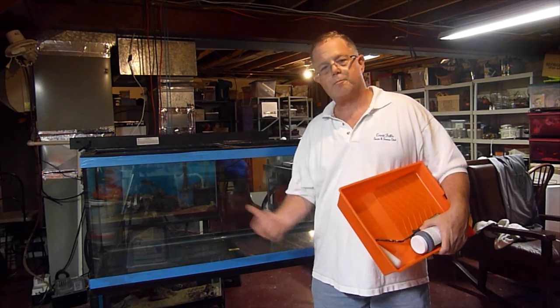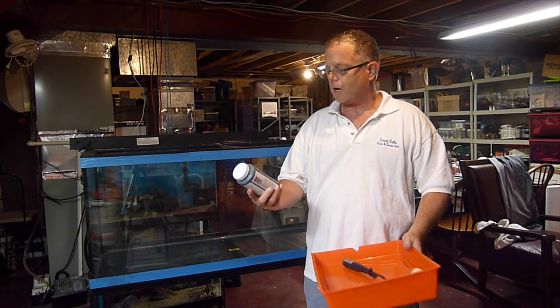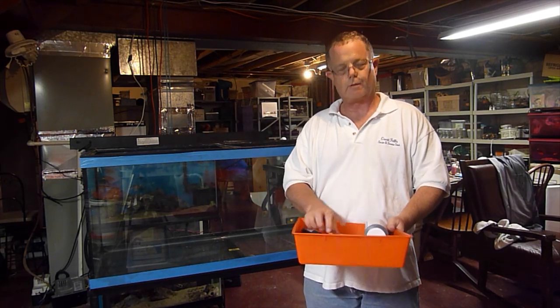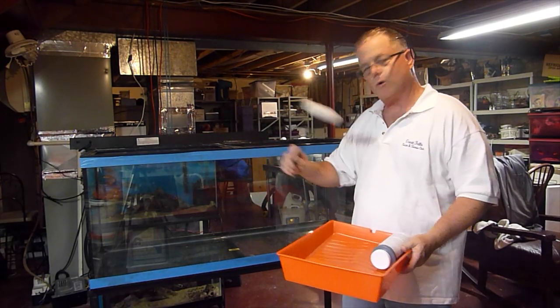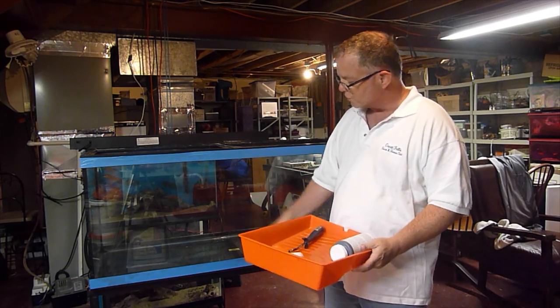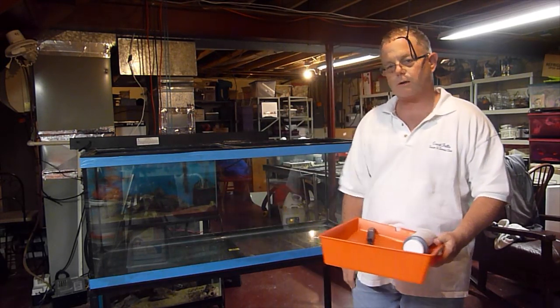Hey fish tank fans. Just getting ready to paint the back of the tank using basic acrylic hobby paint you can get at the store for a few bucks. I'm going to use a roller and see how it looks. I'll probably put two or three coats on. I'll tape the trim just to make sure I don't get too sloppy.